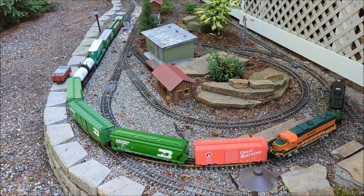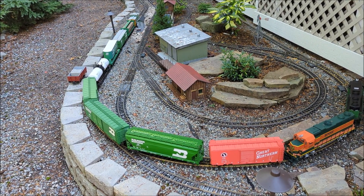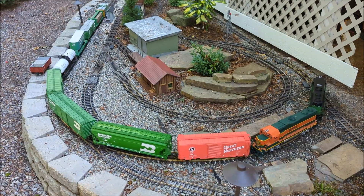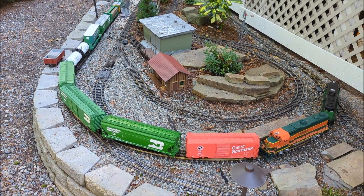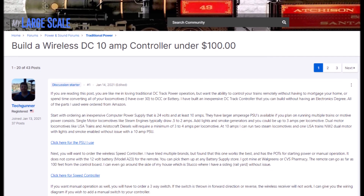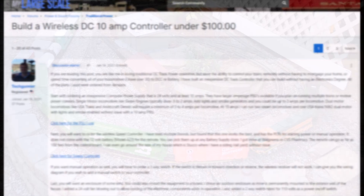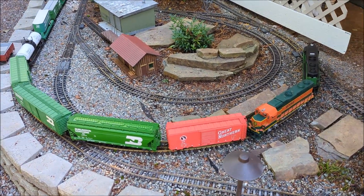Hey guys, I wanted to show you something I did recently on my railroad. I will call this the cheap ass Suco remote control for your DC train layout. I'm not going to take credit for coming up with this. I will post a link to the thread I found on, I think it was Gscale.net or Gscale Central that covered this. But I am going to show you in video format what I did so you can see the benefit of this and how cool it is.